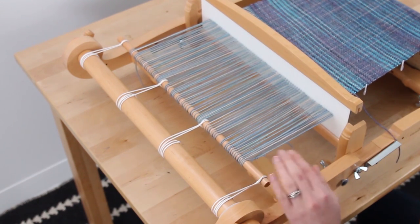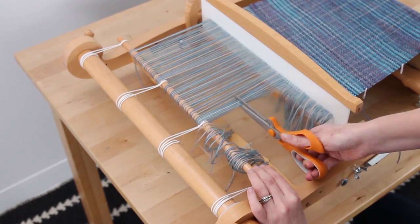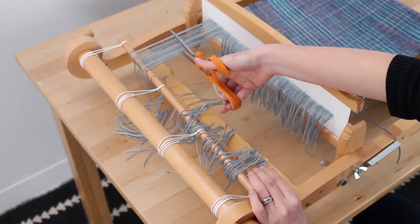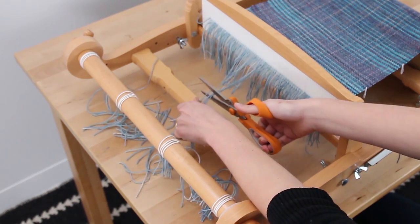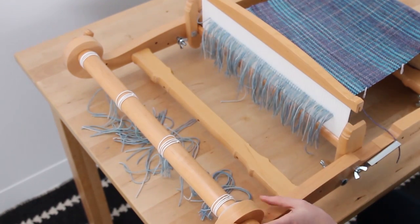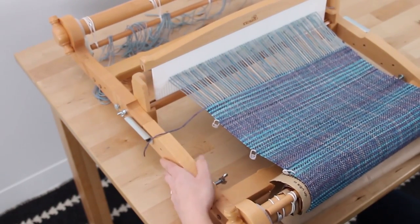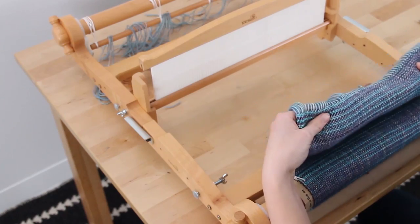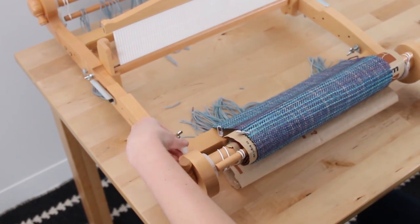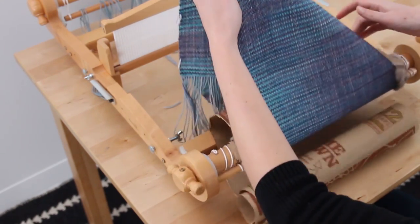I'm going to take our scissors and carefully cut down the line. It's off the dowel now. Rotate the loom back towards yourself. You can pull this through the heddle now. So it's off of there. Now we're going to take the tension completely off — just release the gear all the way. And we're going to carefully unroll this from the front beam.